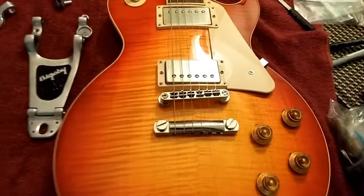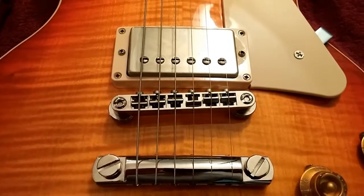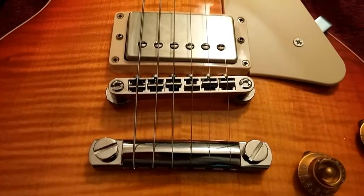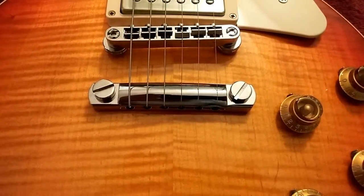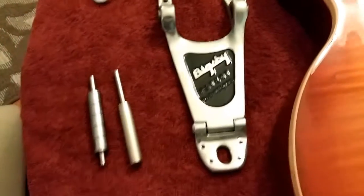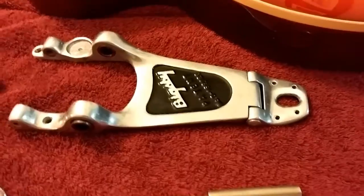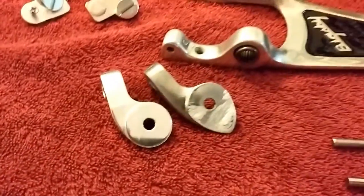Today the plan is to convert what is a Faber Bridge and studs and Tone Pros locking tailpiece to a quasi-relic, naturally relict Bigsby. I've got some of the Callaham parts here versus the original, which I tried to machine down myself using Dremels and files and whatnot.